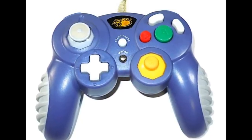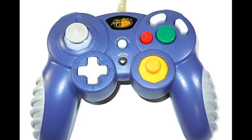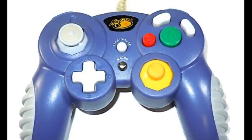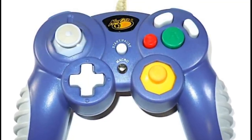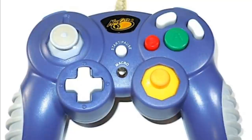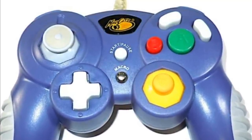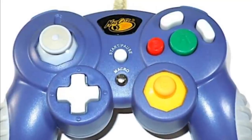Welcome to the secret bonus ending, where we're going to talk about one more secret accessory, and that is the MadCats controller. I really didn't put this in the video because what the heck am I supposed to say about it apart from it sucks. This thing is so tiny, these buttons are so plasticky.